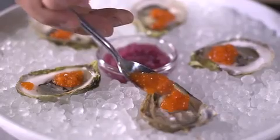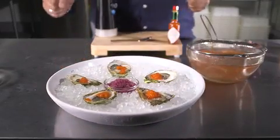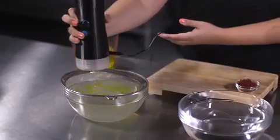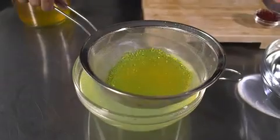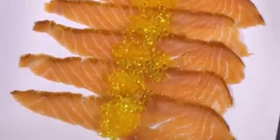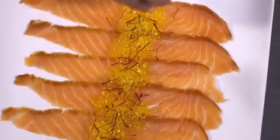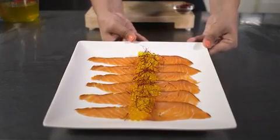You can make anything from regular to fancy dishes — the only limitation is your imagination. We infused water with saffron to make saffron pearls and serve it atop smoked salmon. You've just upped the value of a traditional dish.